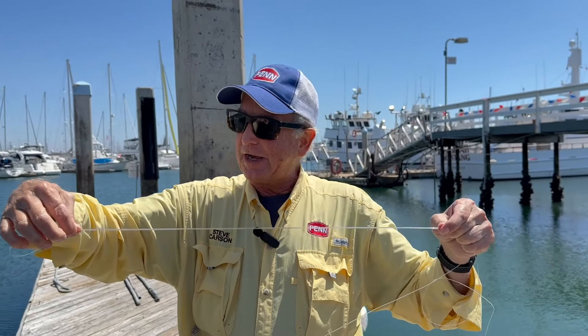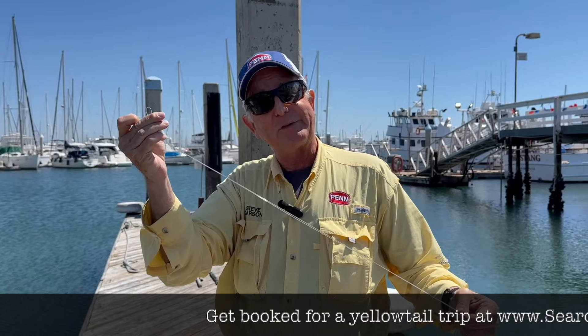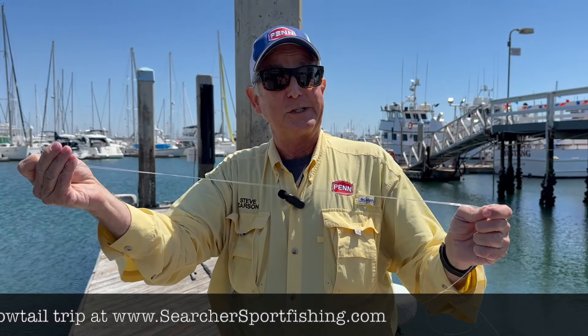Now you've got a nice loop that's just about a little over maybe two feet long — just the size that they like on the Searcher. You can use a variety of different knots and hooks to attach here based on the day's fishing conditions and the type of bait that you have. We'll see you down there where the big yellowtail live on the Searcher.